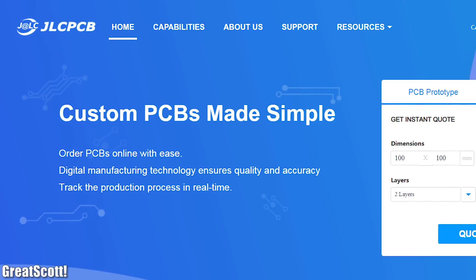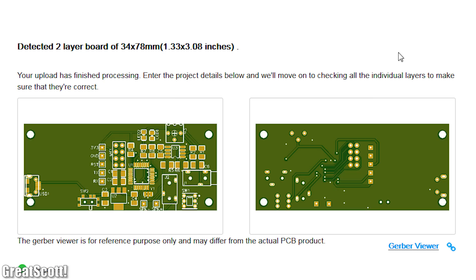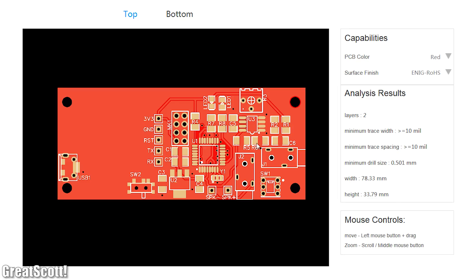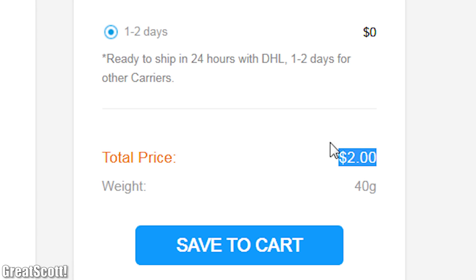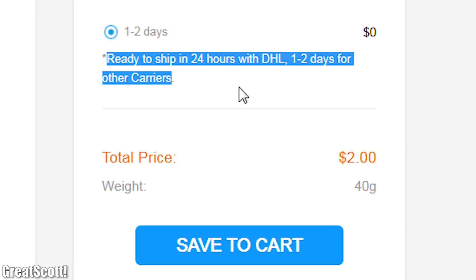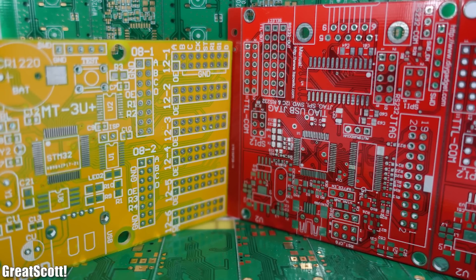This video is sponsored by JLCPCB, who offer a super simple Gerber file upload feature, an online PCB viewer to double-check your PCBs, an unbeatable price, and super fast delivery times. Upload your Gerber files today and test their service for as low as $2.